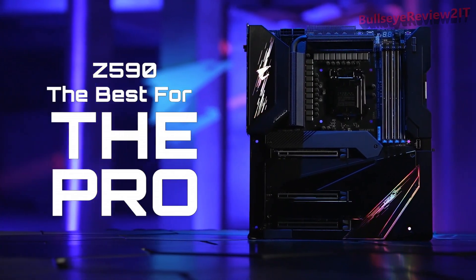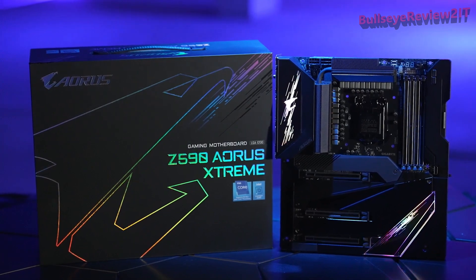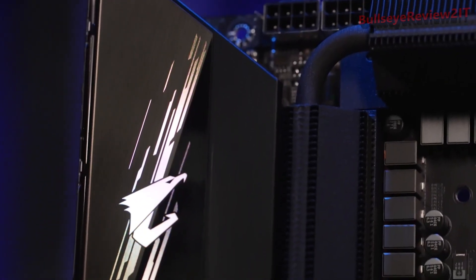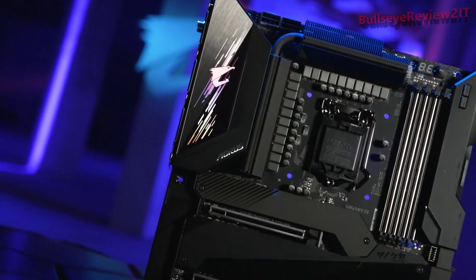Best for the Pro — bringing performance to a whole new level, equipped with state-of-the-art features and the latest technology. If you're looking for a powerful motherboard to meet your professional needs, then the Ors Z590 is definitely the best choice.